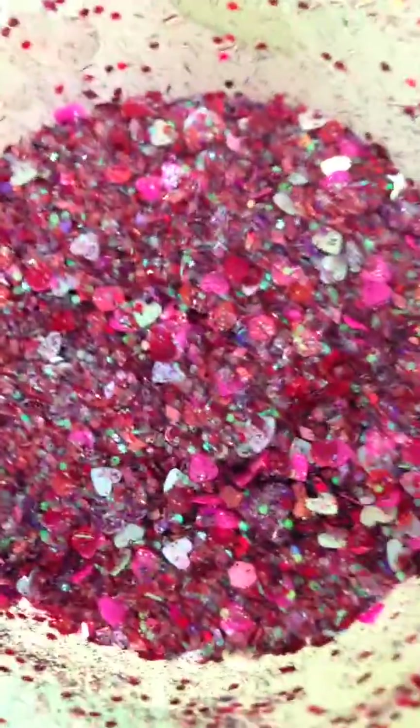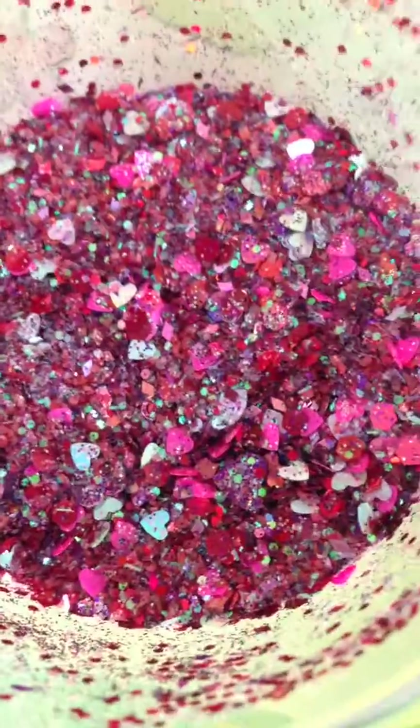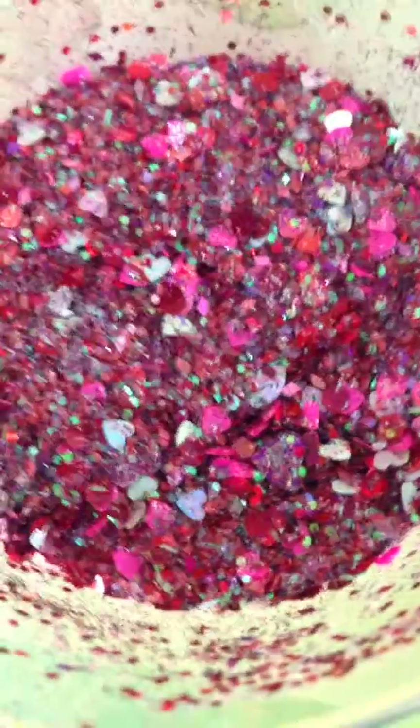I'm gonna try to focus the camera so you can see. Sorry if I'm shaking — my son is moving me. But there's the mix! Hope you guys liked it and enjoyed it. Thanks for watching, don't forget to like and subscribe. I'll see you in the next one, bye bye!